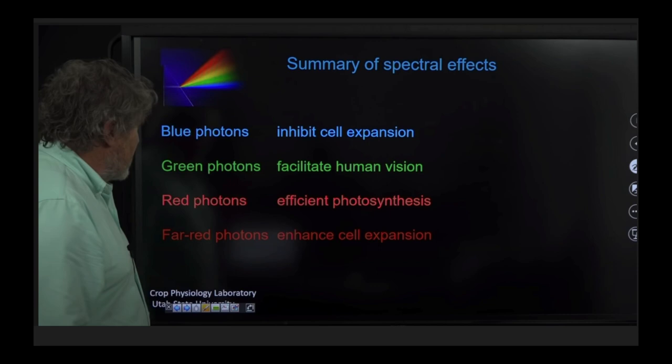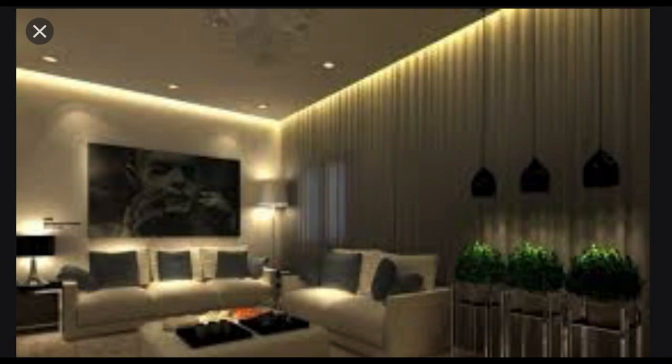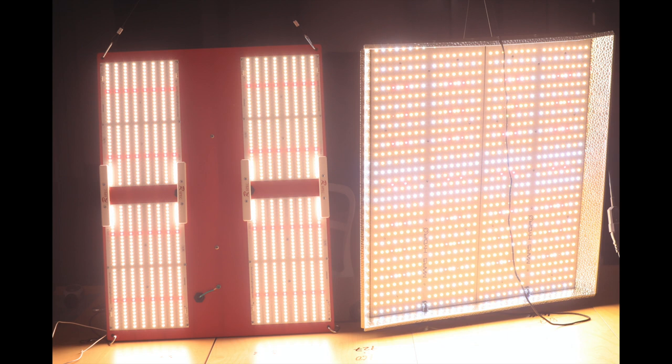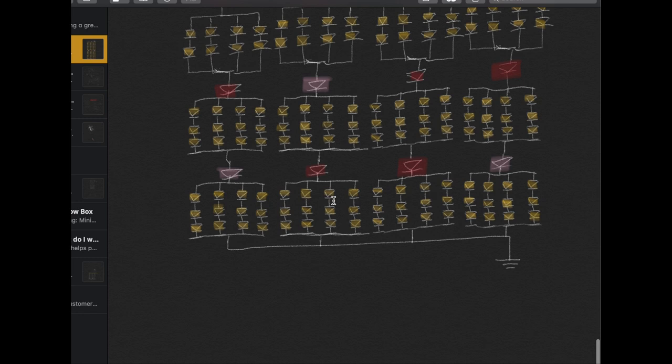The latest research focuses on far red photons, which enhance cell expansion — plants given far red have longer branches, bigger leaves, and bigger buds. Sunlight is loaded with far red light. High intensity light will also lead to inhibited cell expansion. Our plants were kept in high intensity light that contained no far red, which means short plants. LED lights were made for humans; they were not mainly designed to grow plants.